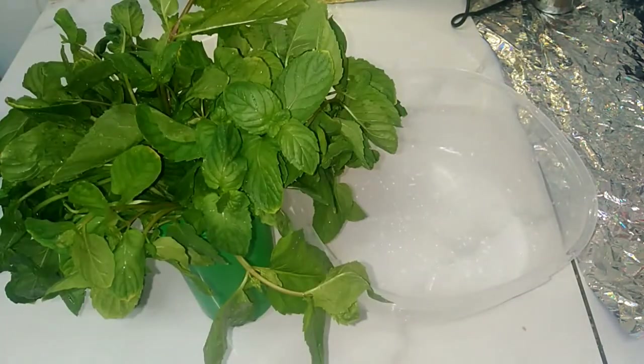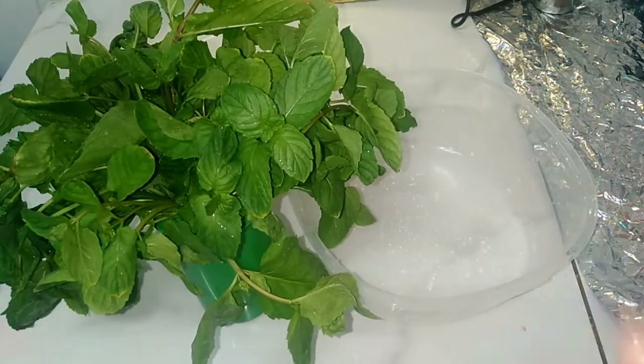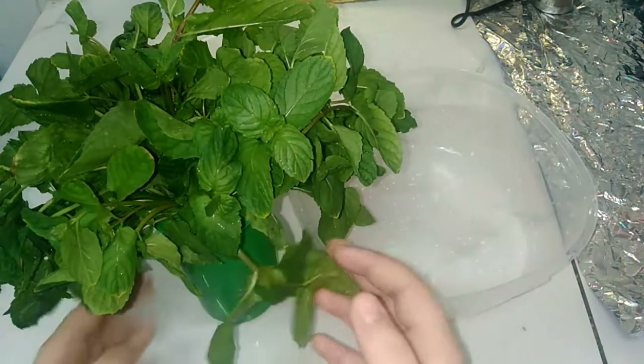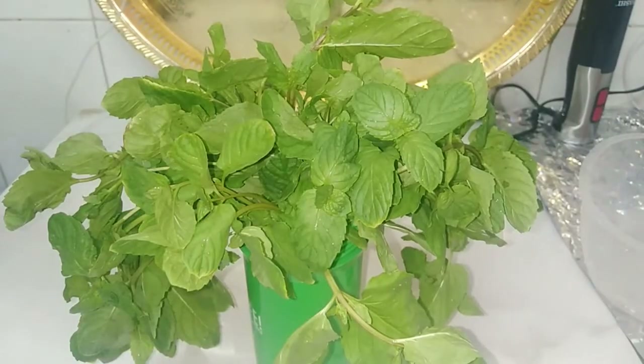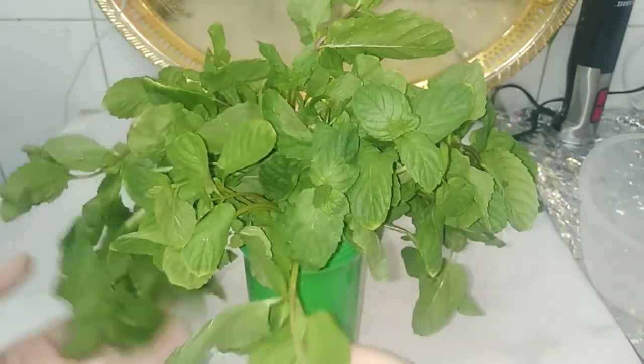You can keep it in the fridge, and anytime you want to take from it you can. This mint can be in your fridge for more than 15 days. I wish you try this way because it's the best way from all the ways to save the mint.